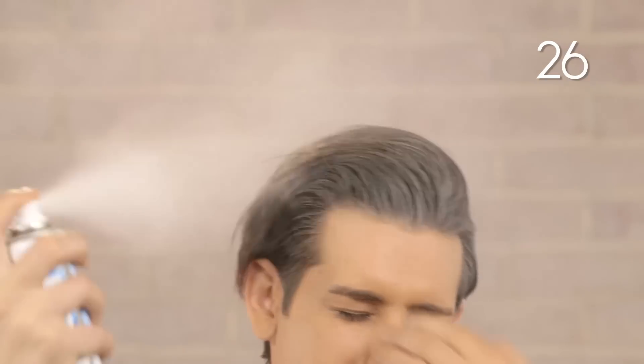Start the clock. Step one: spray the dry shampoo into desired areas in your hair, particularly where it's most greasy. Step two: run your hands through your hair into your desired effect. Step three: that's pretty much it.